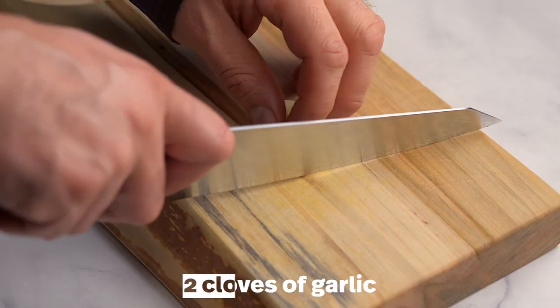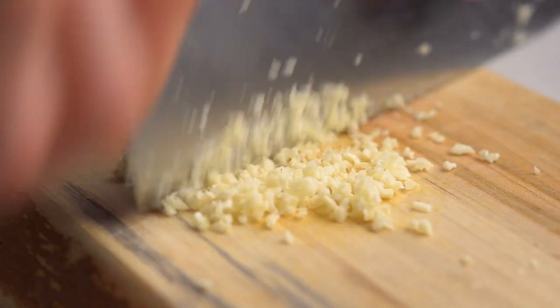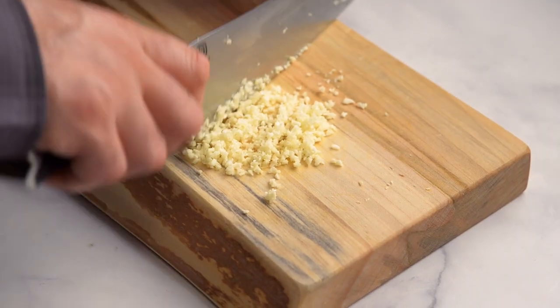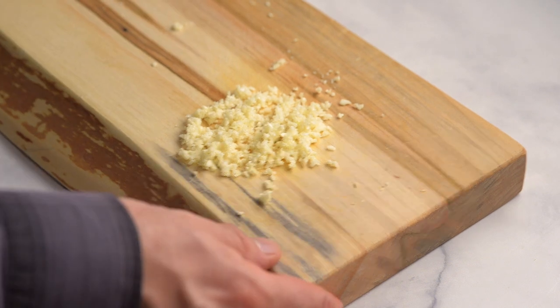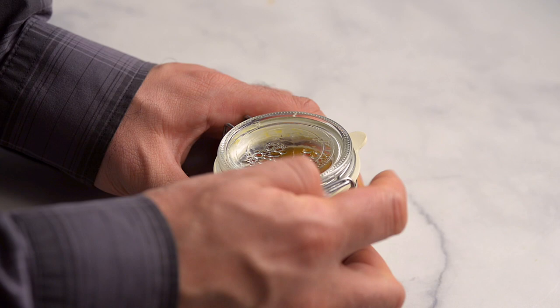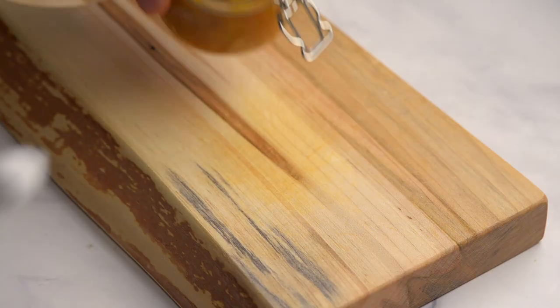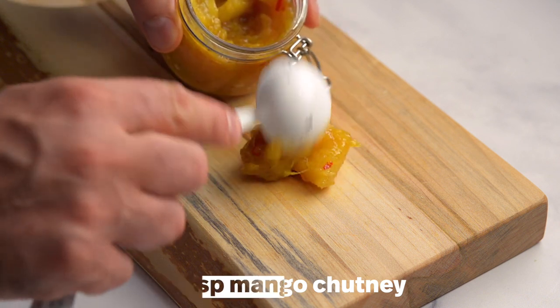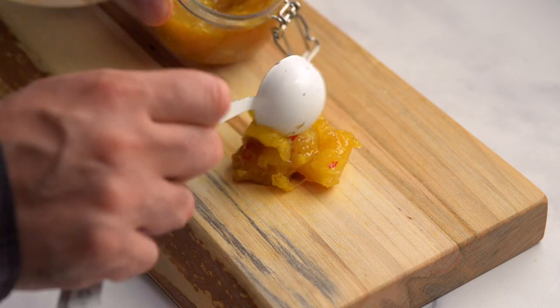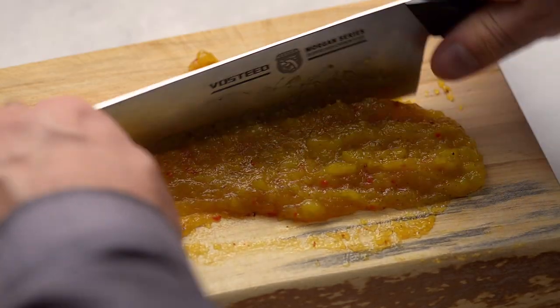Slice then finely mince the garlic. Measure out two tablespoons of chutney and finely chop. You can use store-bought or homemade — we'll show you how to make homemade chutney later in the video. As well as being an ingredient for the dressing, the chutney is a delicious complement to the dish, so serve some of the chunky chutney on the side.